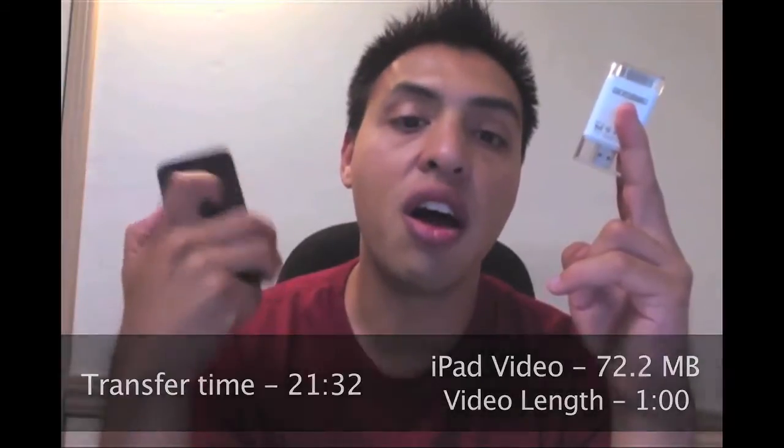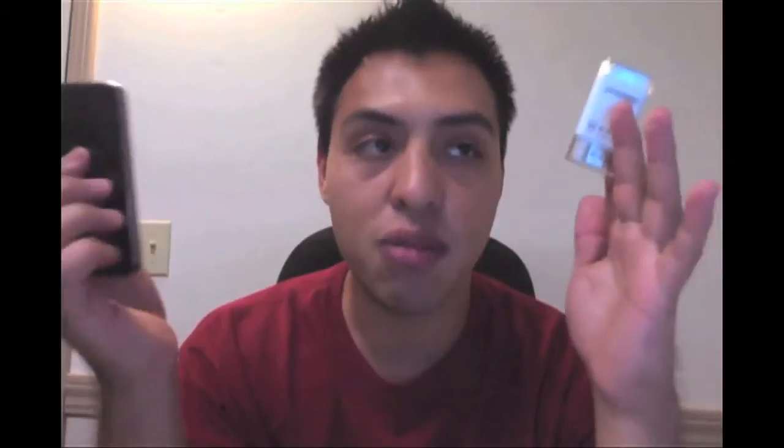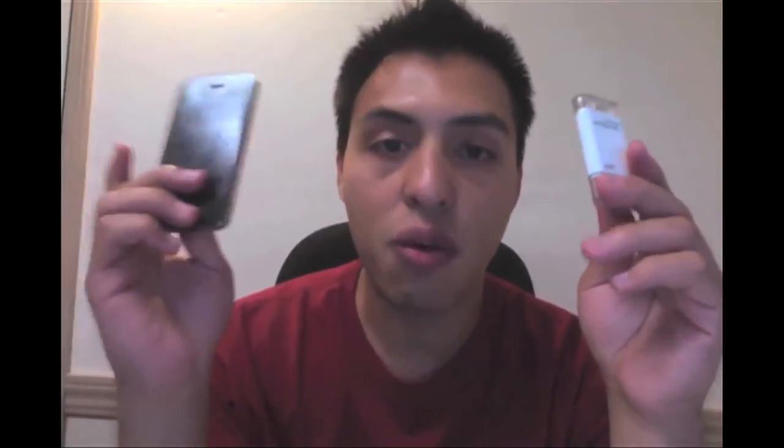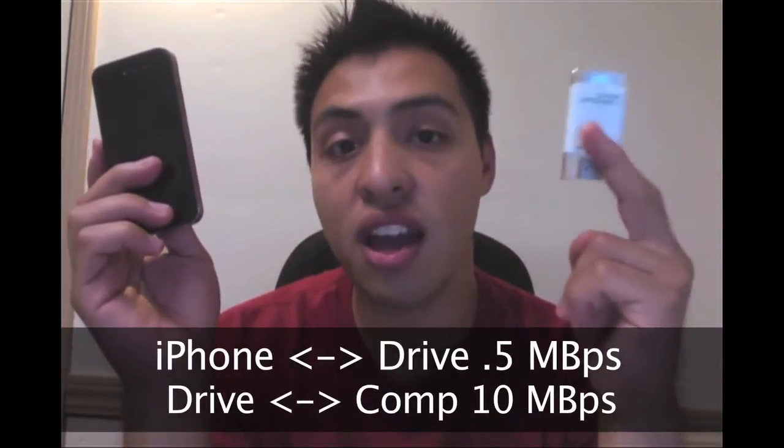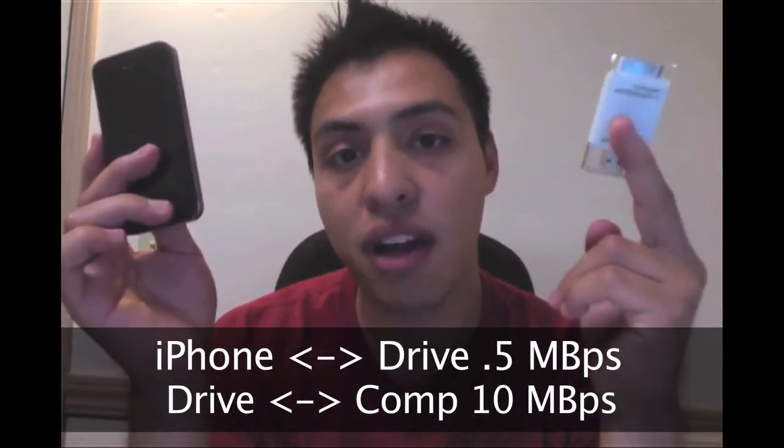So if you shoot a 1-minute video it's going to take upwards of 20 minutes. If you shoot an hour-long video — I tried to transfer a 5-minute video to the flash drive and it just stopped. It froze and never finished because it was going to take hours.